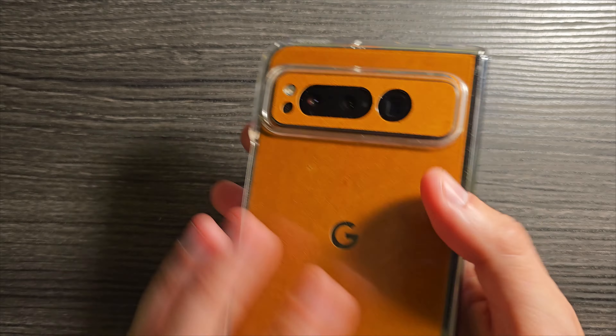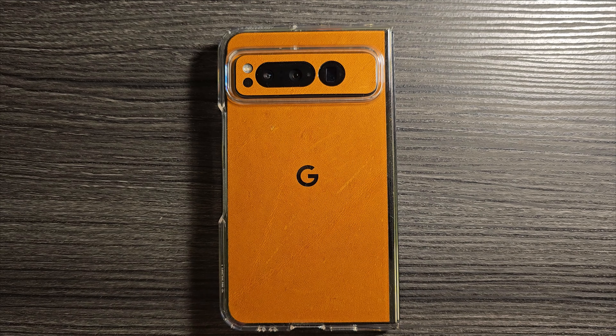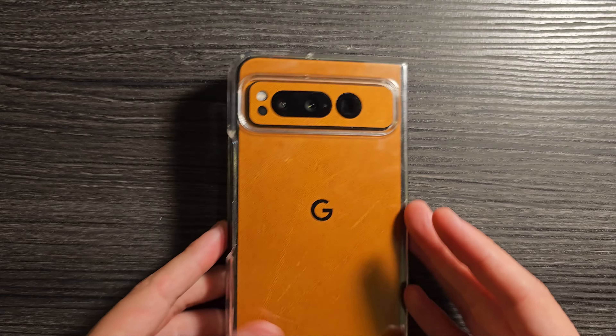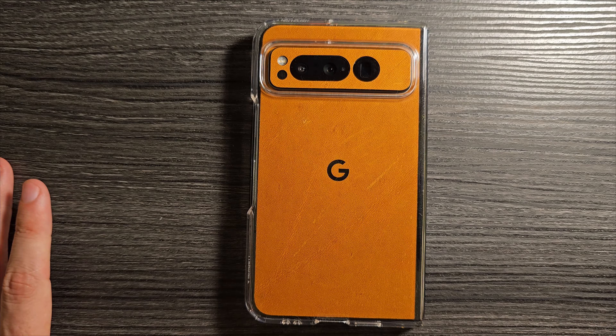Personally, I don't think I'm going to do this — I'll probably go caseless. But if you wanted to combine the two, you absolutely could. Of course, without the leather skin, this thing is going to sit perfectly; the holes line up beautifully. I think this is one of the better cases for the Pixel Fold available on the market.